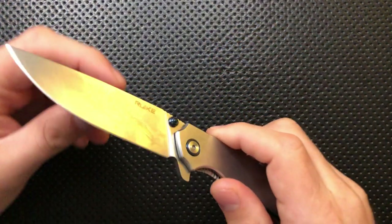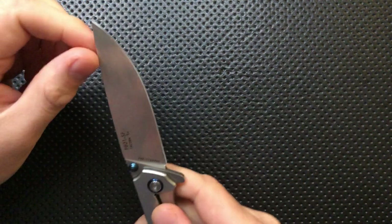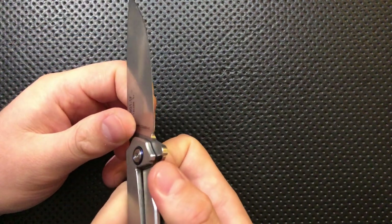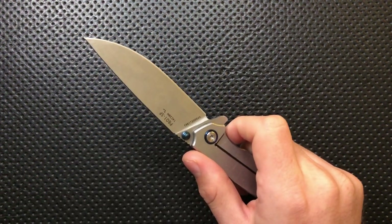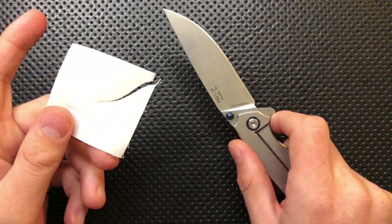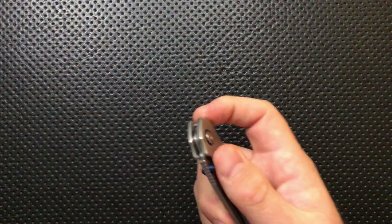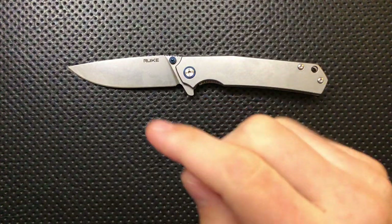The blade on this guy is actually pretty good. It's got a nice shape — some flat, some belly up at the front, a nice pokey tip. It is actually pretty thin behind the edge; this is a nice grind on this knife. And it goes well with the steel, which is 14C28N — a very, very nice budget steel. It does absolutely take a great edge. In fact, it came with a pretty damn nice edge. But it doesn't hold that edge forever because it's 14C28N. For the price, this steel and this blade are absolutely very, very nice.